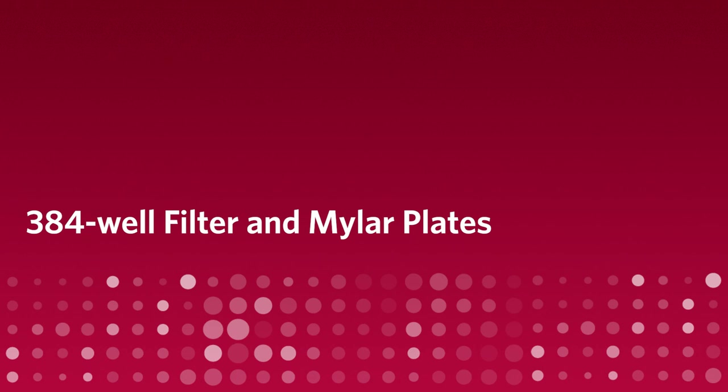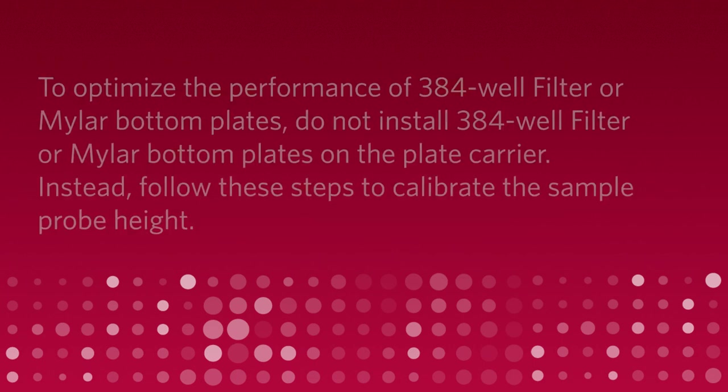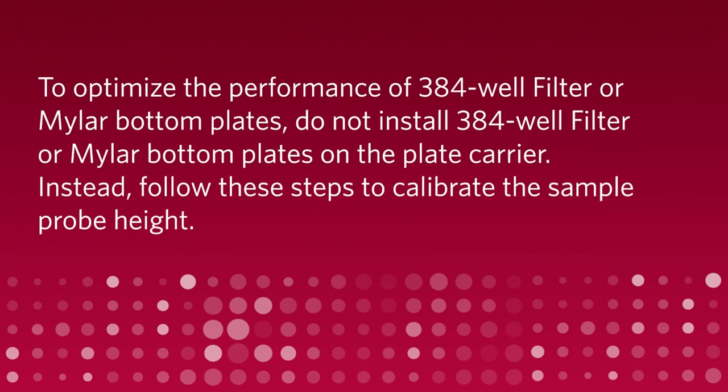384 Well Filter and Mylar Plates. To optimize the performance of 384 well filter or Mylar bottom plates, do not install the 384 well filter or Mylar bottom plate on the plate carrier. Instead, follow these steps to calibrate the sample height.